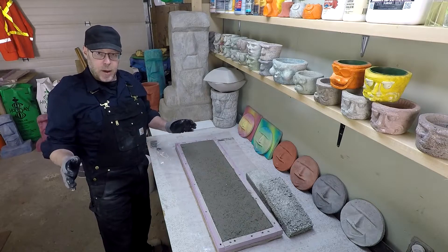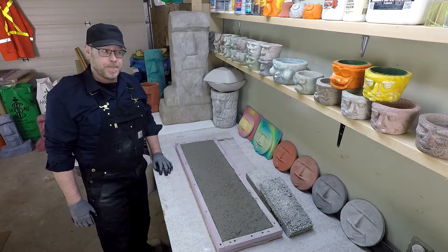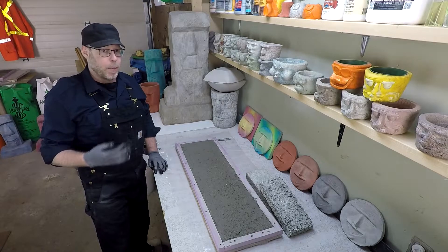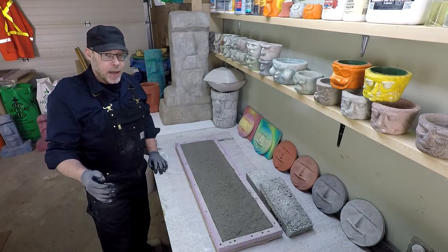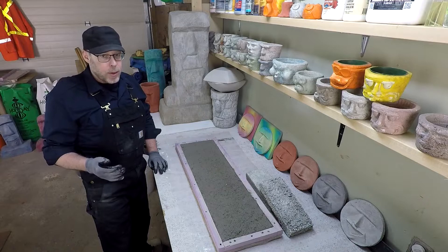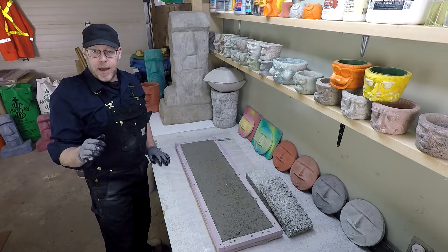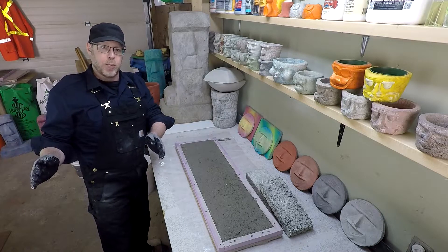First things first: how thick was the patch? If you say anything thinner than a half inch, that might be a problem. Concrete isn't really able to be very thin. So if you do an overlay, patch, or repair, it can't feather to a zero edge. If you feathered yours to a zero edge, an eighth of an inch, or a quarter inch in thickness, it's probably going to fail — unless you modify the mix using admixtures or use a specialty overlay cement. Your patch has to be at least a half inch thick in all areas, or it needs to be modified with polymers or a special bag of concrete made for a feathered zero-edge finish.